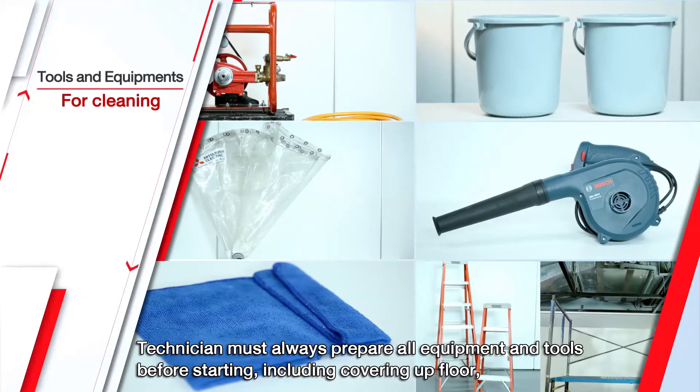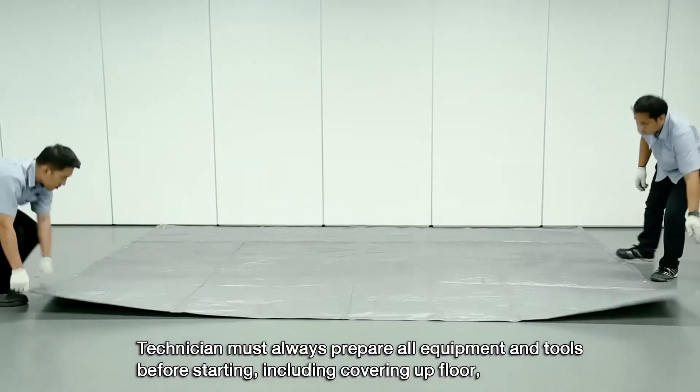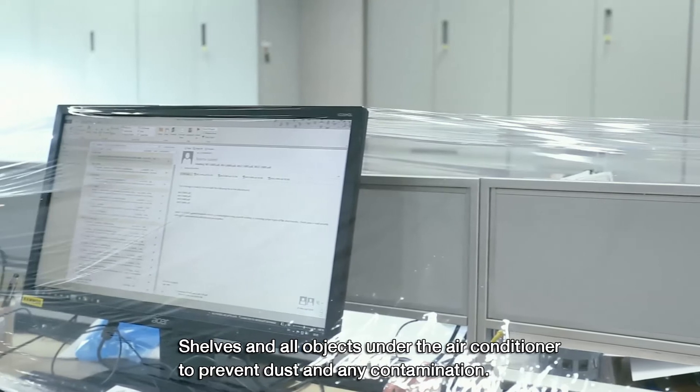Technician must always prepare all equipment and tools before starting, including covering up the floor, shelves, and all objects under the air conditioner to prevent dust and any contamination.